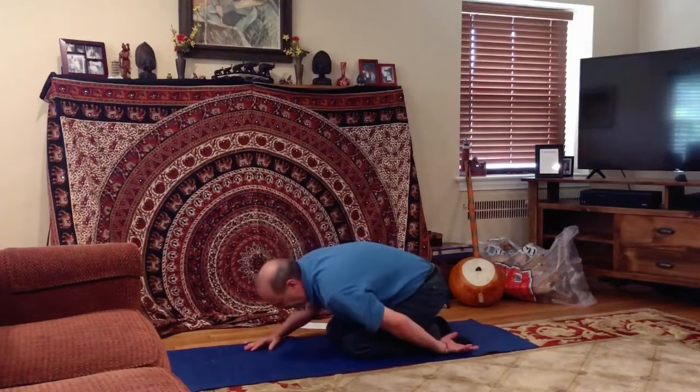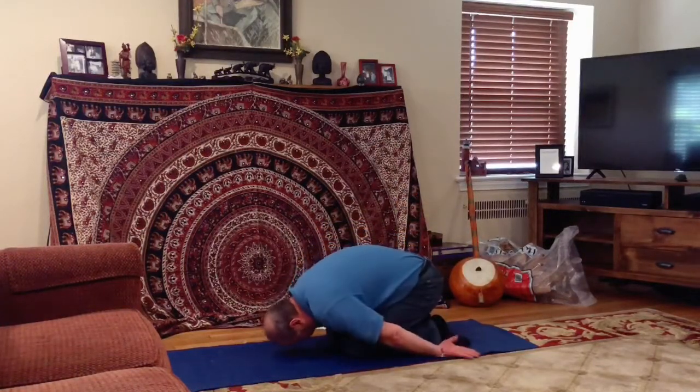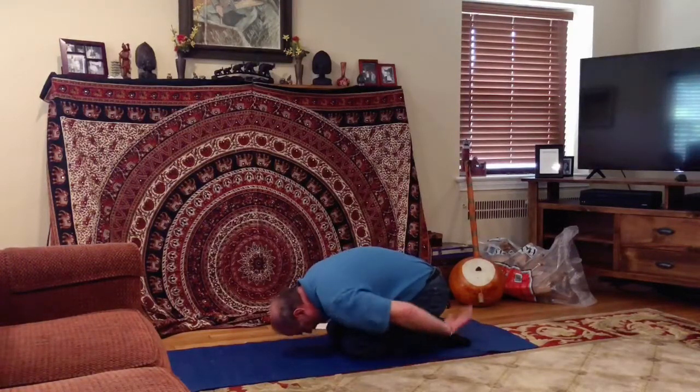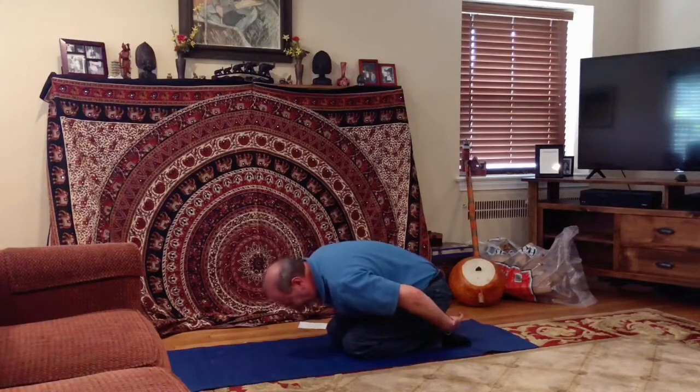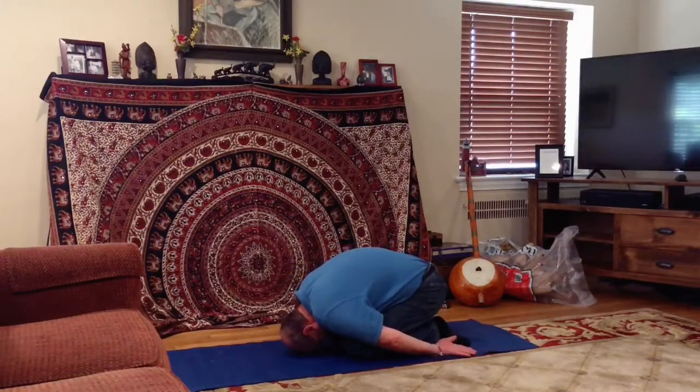Some like to go into child's pose after the final one. In child's pose, that seated pose has your forehead on the mat, palms facing up with hands straight back, and your buttocks as close to your heels as possible while your head remains on the ground. Breathe and relax in child's pose — it's a wonderful way to end the five Tibetan rites.